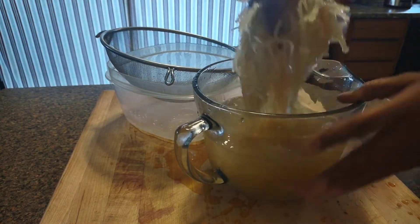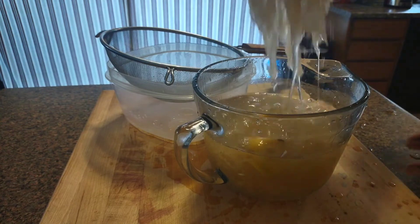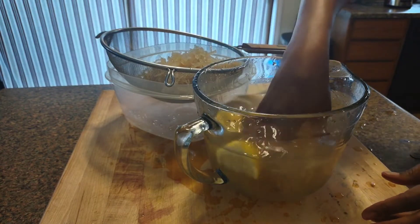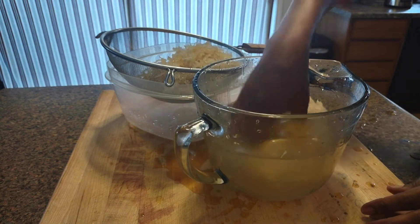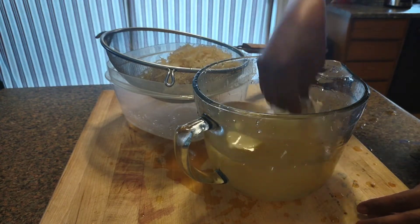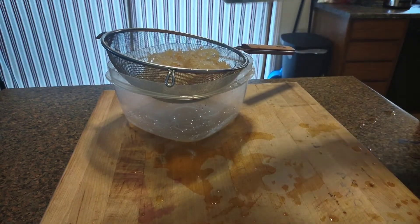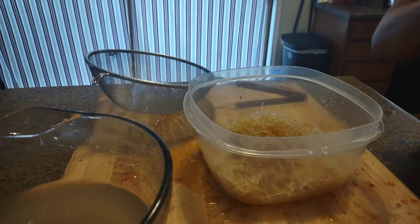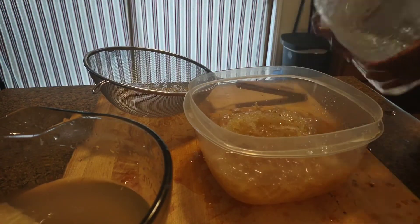Now I'm washing the sea moss — I'm washing it again and going to strain it. Now I'm putting it in the strainer and making sure that I get everything out of the measuring cup, the pyrex. You want to get all of it because the sea moss is so beneficial. Now I'm going to add more purified water to the sea moss so I can wash it one more time.